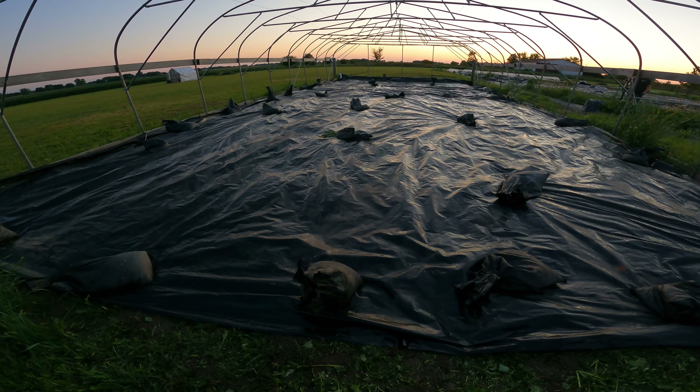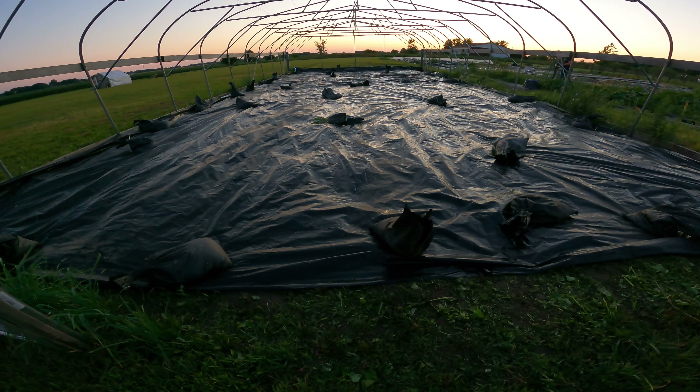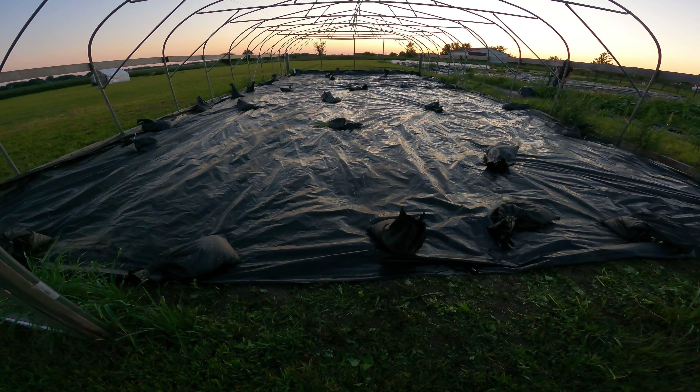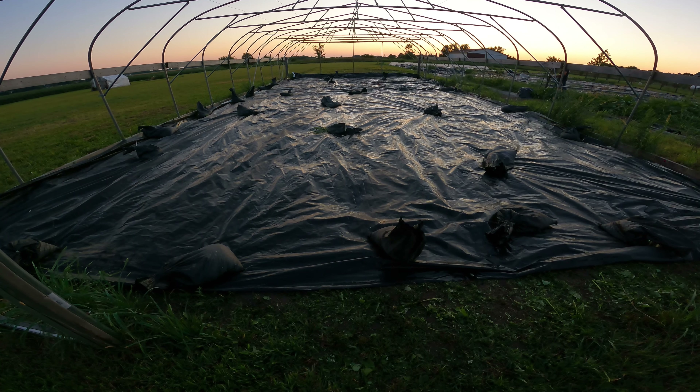I don't know if I can remember to get a video of this, but say in three weeks this will look like bare dirt with worm trails under it. It's kind of cool how it works. And that should be it for our video — thanks for watching.